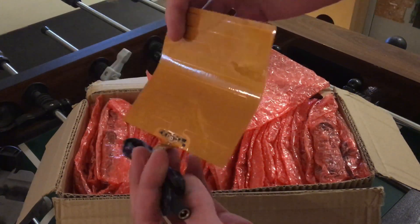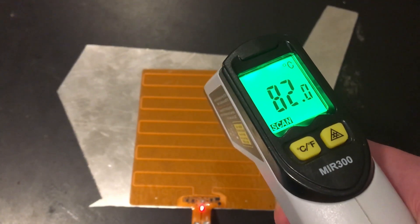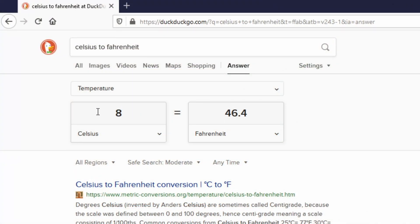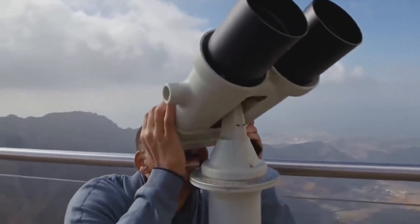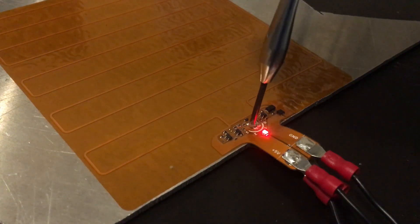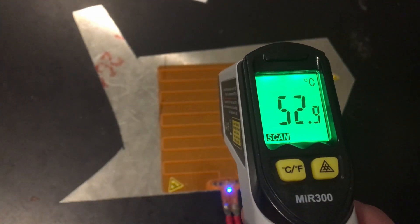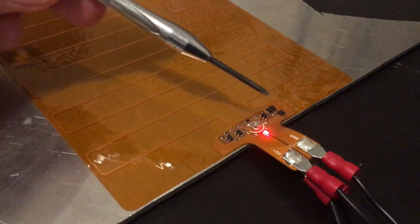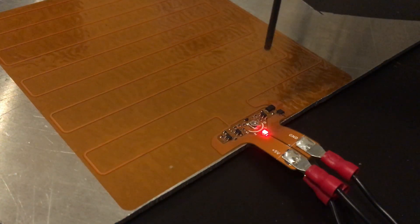The only problem with using these heat bed stickers is they're meant for 3D printer beds, so they understandably get pretty hot — up to 80 degrees Celsius, which is around 175 Fahrenheit for my American friends. That's close to boiling, and that's not something you want to hold in your hands. The solution is pretty simple: we can turn the potentiometer on the heated bed controller, and it should limit itself via a thermistor to around 50 degrees Celsius, something more comfortable to hold.